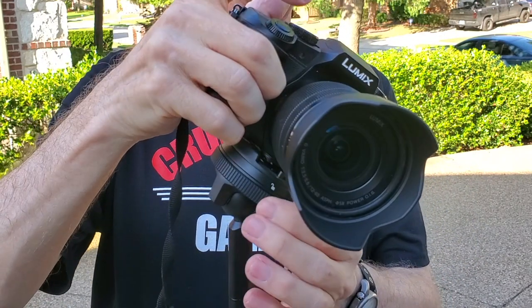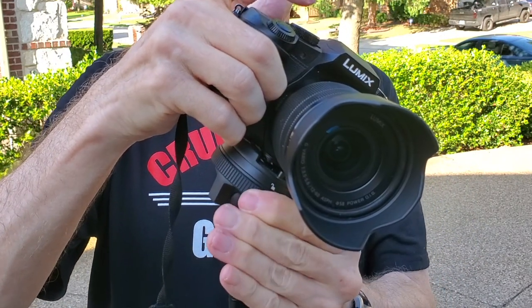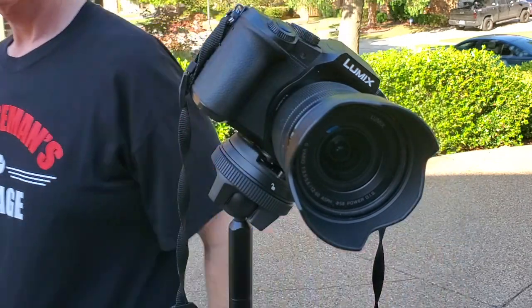This tripod is designed to hold up to 20 pounds. My Lumix G85 is not that heavy, but some cameras are pretty heavy and this should handle them just fine. The center column can extend up even farther — you can continue to pull it up to add about another 10 inches of height to the overall tripod height.